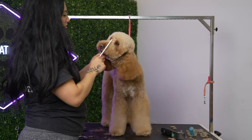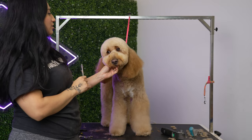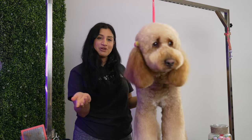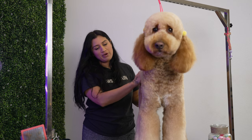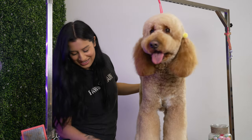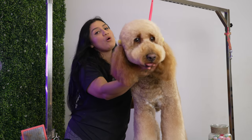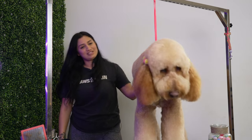I just finished her ears — she is all done. This is the teddy bear face. I left her ears natural; she looks really cute. This is the final look: an Asian fusion teddy bear look. I trimmed everything short on the body, longer legs — column legs, Asian fusion legs, whatever you want to call them. And then we did her Asian fusion teddy bear face. She looks really cute. This is a whole different look — she's always gotten the very shaggy doodle face, and now we have a cute Asian fusion teddy bear look.